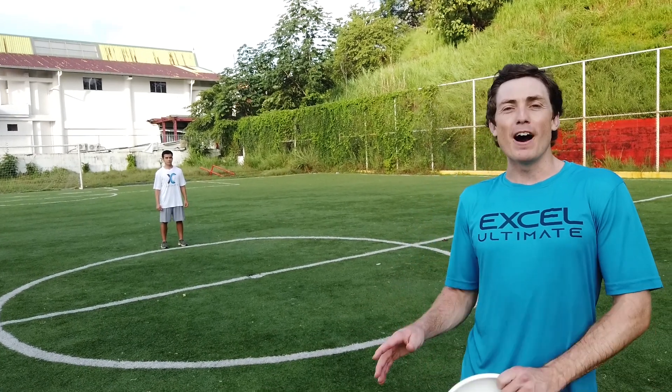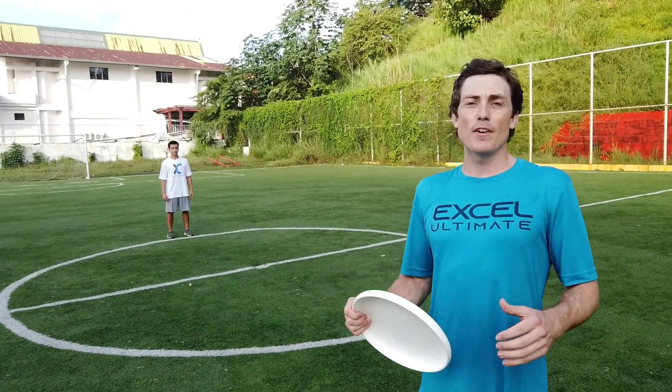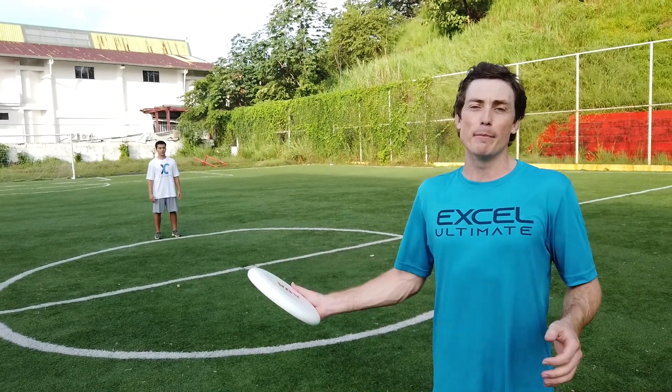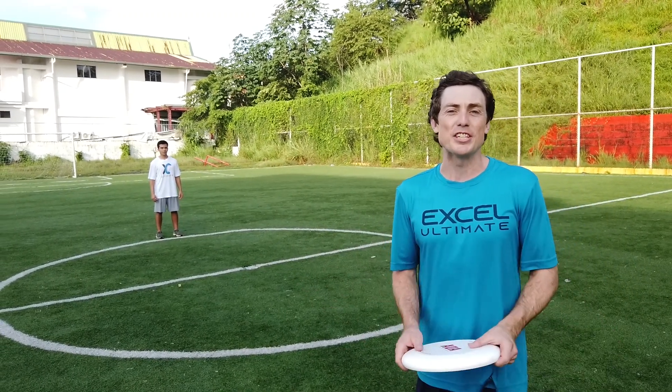Hey, what's up, Rowan here. Today I'm bringing you five outside-the-box, unconventional ways to improve your throws. These were some of my favorite drills coming up, just trying to be creative and see what works.